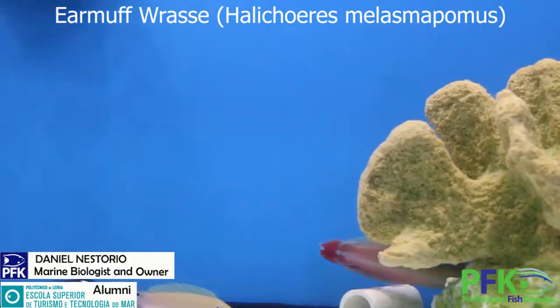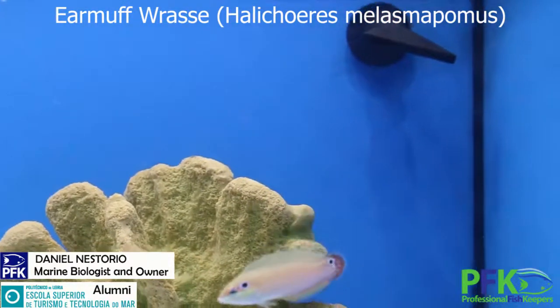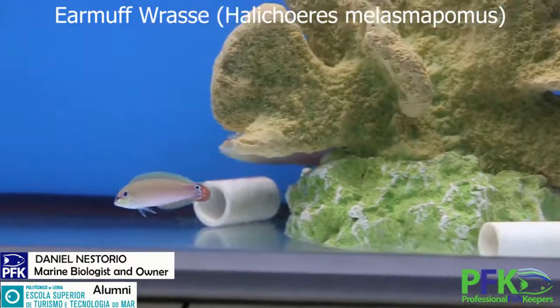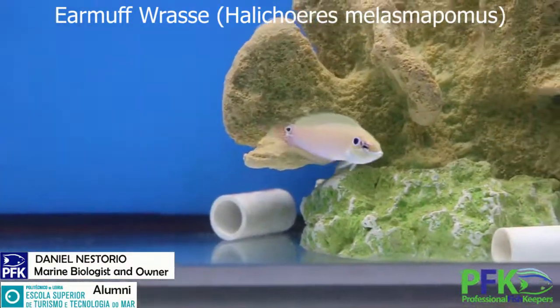In quarantine, they're not big fans of copper. Keep the concentration low — about 0.3 or so if using Cupramine. Cupramine will be less aggressive than ionic copper, so I'd recommend that. But if you can do chloroquine, do chloroquine.